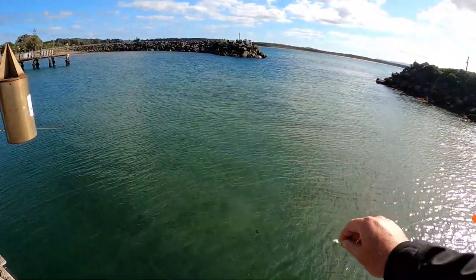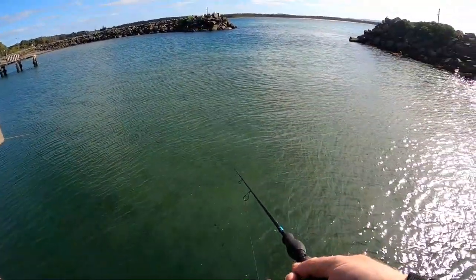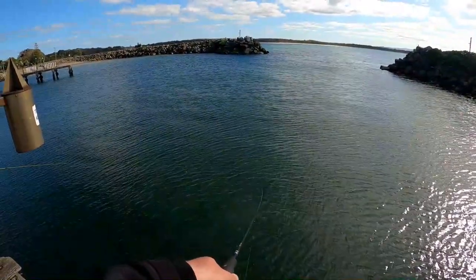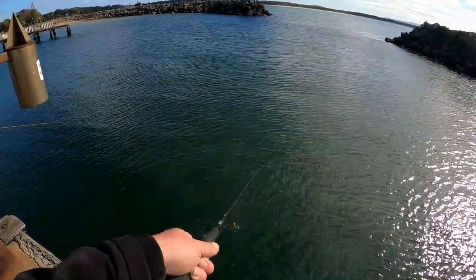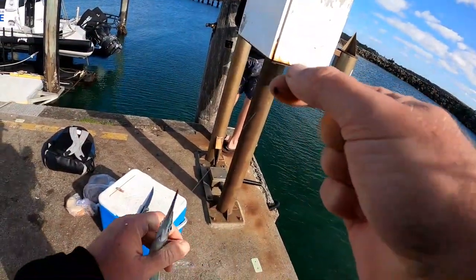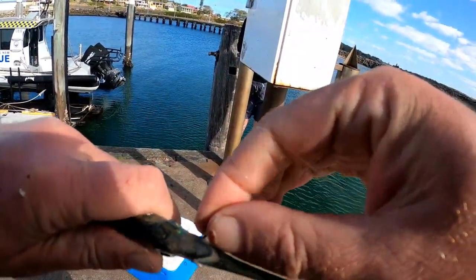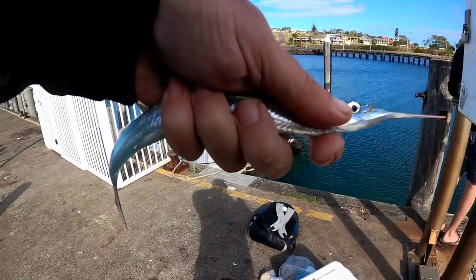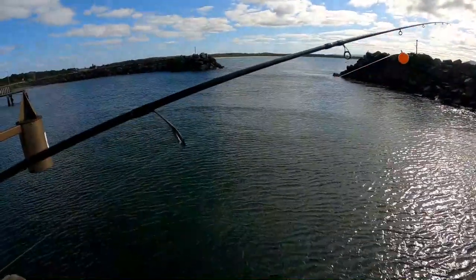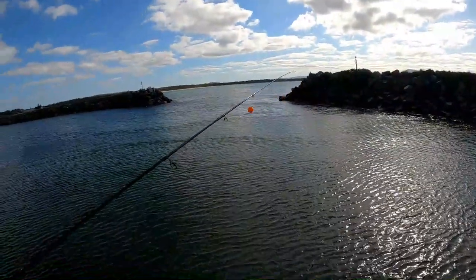A little bit of bread on there and out we go. Oh yep, fish on! Fish on. There we go, last fish of the day. Got enough gar in there for bait. All right, there we go — simple rig, just a little float, bit of line off the float and a hook, that's all you need to catch them. Very easy to catch with a bit of bread — you're on your way.